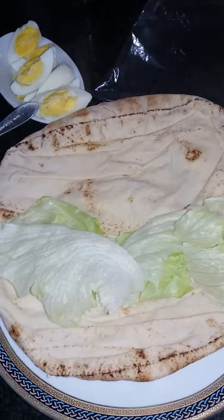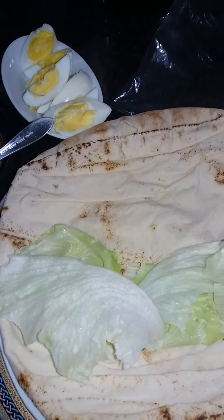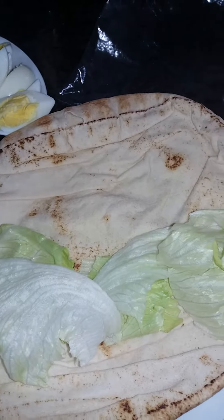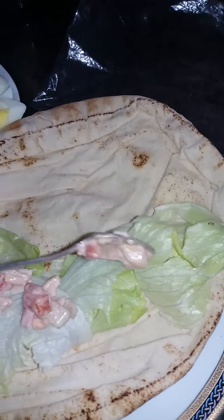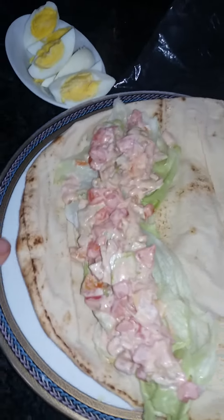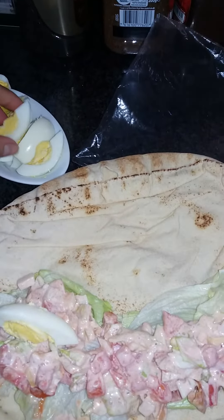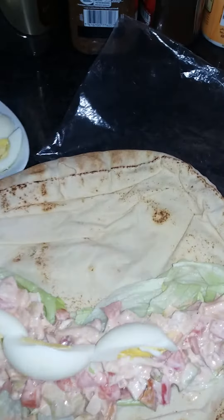So here, what I did is I put extra lettuce on this side and then I will put a little salad on the top like this all the way through. Right there guys, as you can see, this is it. And then I'll use my hand because I'm the one to eat it. I will put the egg on the top. It's boiled egg. Hard boiled egg.